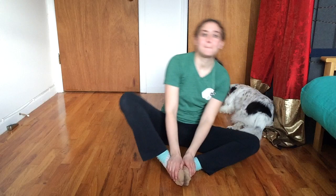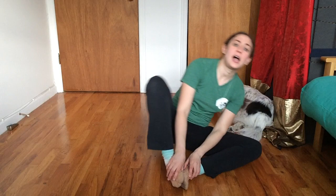For our Weevil Wobble we're gonna start by rocking back and forth — that's our wobble. One knee comes up and one knee goes down, and I'm holding my feet. That's gonna help me go back and forth, back and forth.